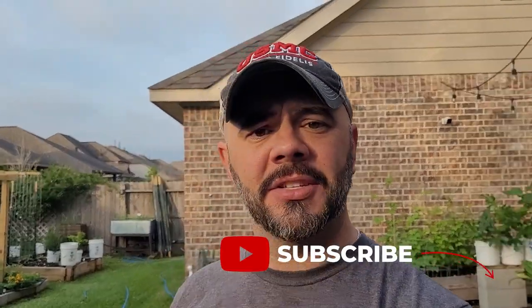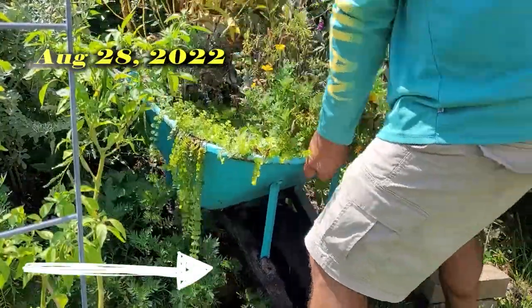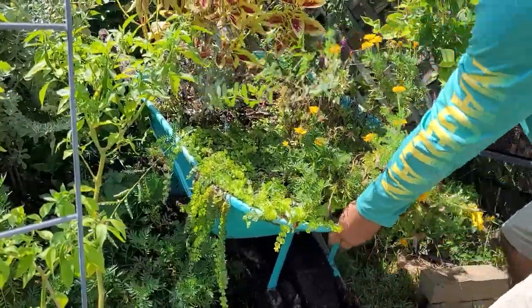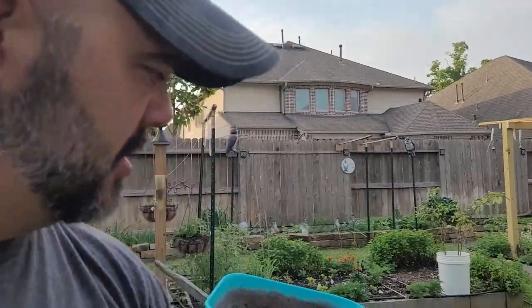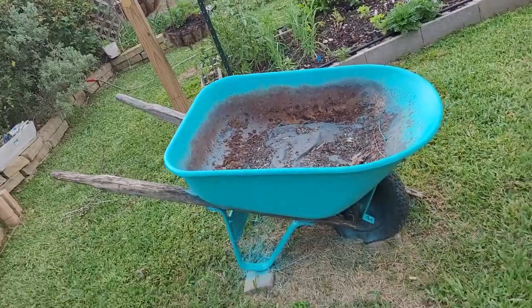If you all remember, I used to have the fairy garden over in that corner and then last year I decided to move it and had some issues. Houston, we have a problem. As you can see right there, I broke that front piece and I cannot get that fixed. I don't have the slightest clue how to find a board or a piece to fix that, so we're just going to leave it alone. I think it gives it character, gives it a story — it is what it is. What I want to do is take this and put it back to looking like a fairy garden.